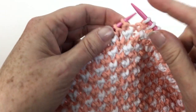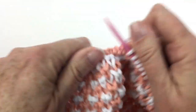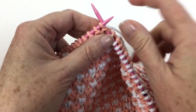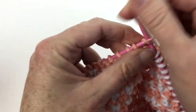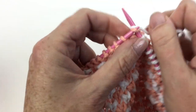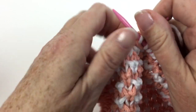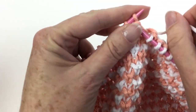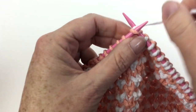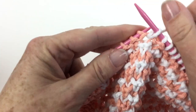So the first thing I did before I cast this on — I wound off about 12 to 15 meters or yards of the A color to use as a bobbin. And the reason I want that bobbin is because my towel begins and ends with three stitches in the A color, and I want to make sure that I don't have to have a big ugly float going across.